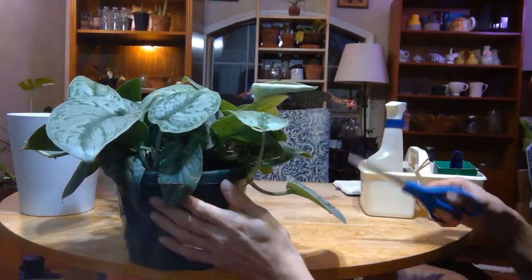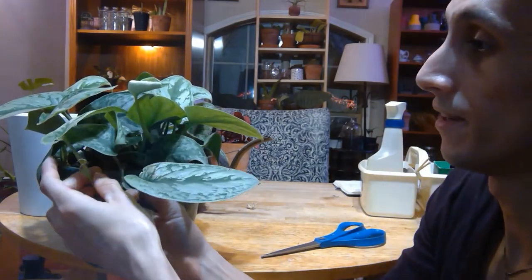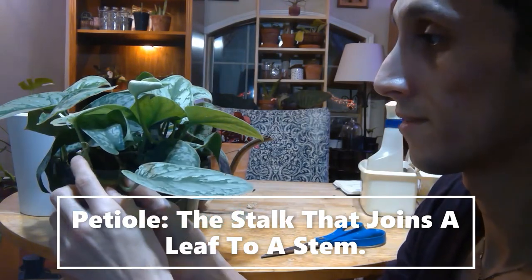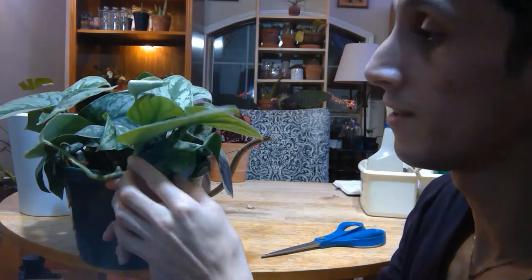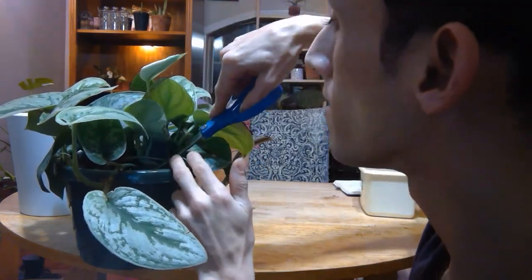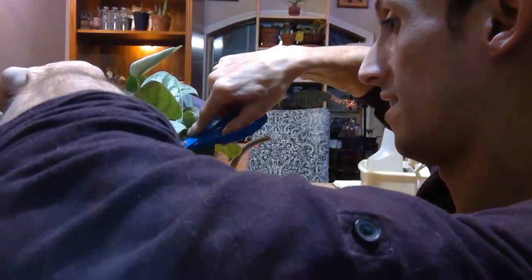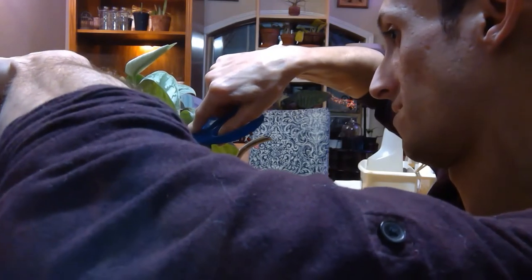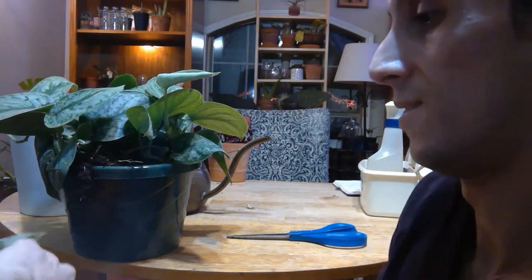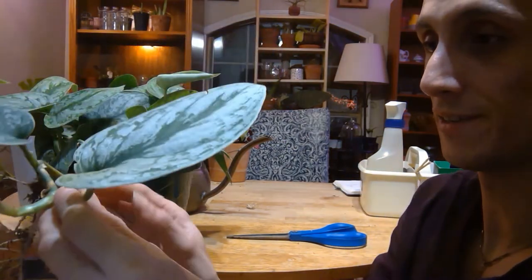Right here is a better example — it has an already developed petiole-node system here and some aerial roots as well. I'm going to demonstrate how to cut this. You want to go to the base of the plant. This one has aerial roots and it has attached itself to the soil. Aerial roots will sometimes wander off and root into another area of soil.